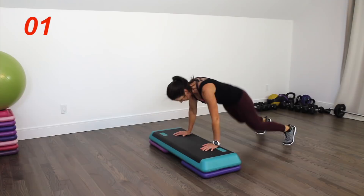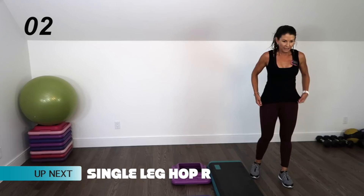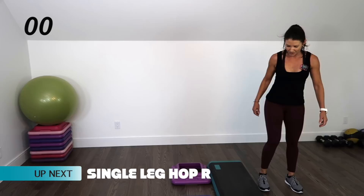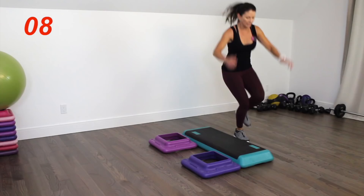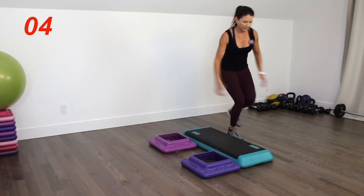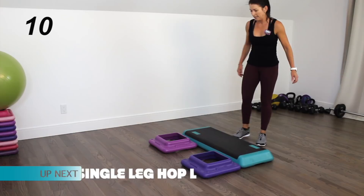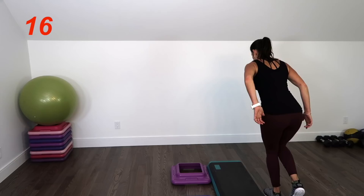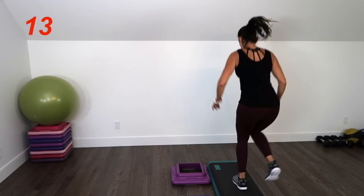Take the platform off, or leave it on if you feel really strong. We're sideways to that platform and we're doing a single leg hop — up and down. If this is too much for you, you can do the same thing just on the floor. Halfway there. Make sure you're landing in a soft squat so that knee is bent. Five seconds left.